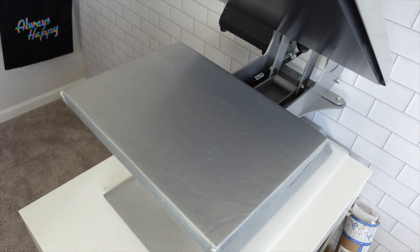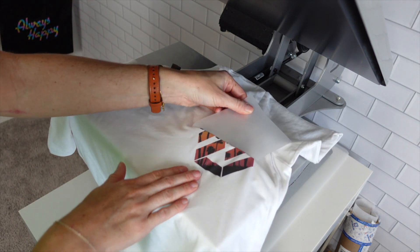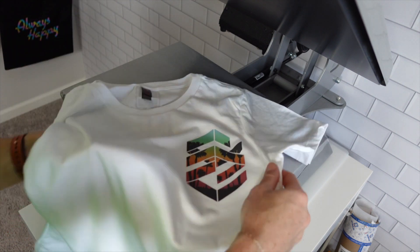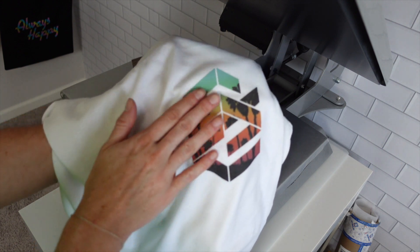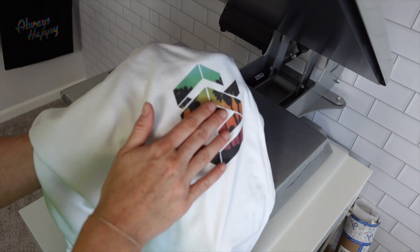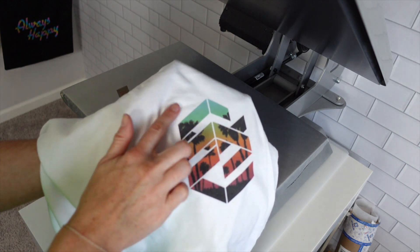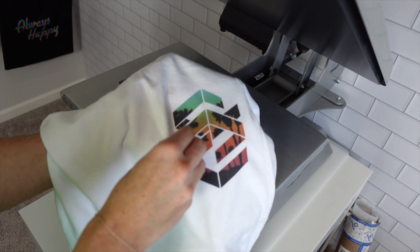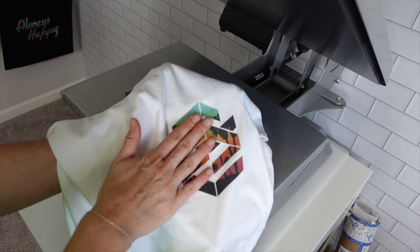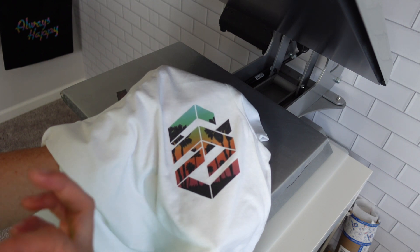Let's finish the rest. This is our matte, and like I said, it kind of just looks like it is sublimated into the garment — it does have that flat finish. I don't mean flat as in textured or raised. Both of these products feel like they are in the garment, but in terms of overall finish, this is definitely more matte — more flat — than the gloss.